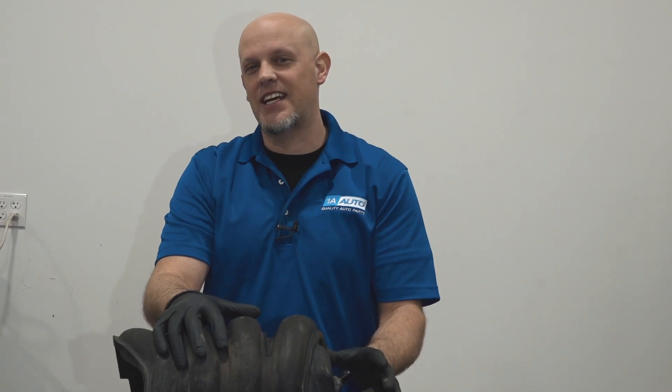Check engine lights and fuel trim issues with a code P0171 are some of the hardest to diagnose. I'm going to show you a cool new trick in this video.